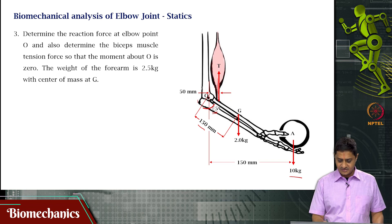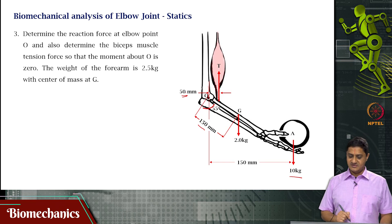Also, what is given is that the perpendicular distance between the line of action of force for the muscle and the joint is 50 mm. This is what is given.